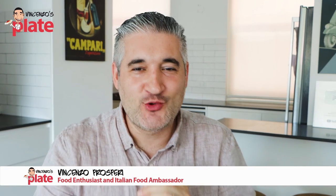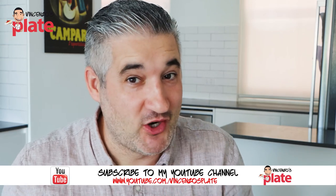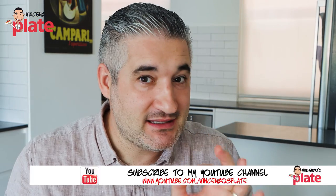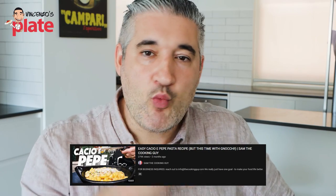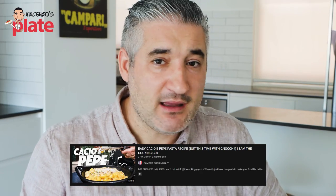Hi and welcome to Vincenzo's Plate — the place where we react to Italian food recipes, good ones but also bad ones. So many of you sent me this video when it first came out. This guy didn't do a bad job, but sometimes he did. He missed the most important simple steps. This is a video from Sam the Cooking Guy, very popular channel. I have been watching this guy for such a long time. So Sam, don't be offended — we're just reacting. I'm Italian, you made an Italian recipe, I want to see what you did. Let's watch it.